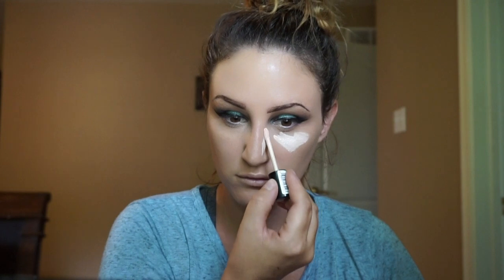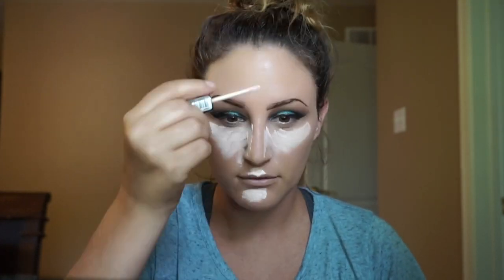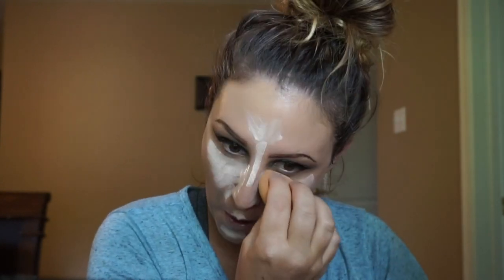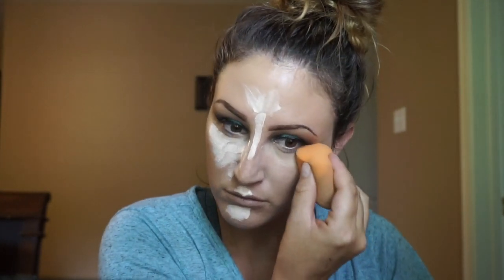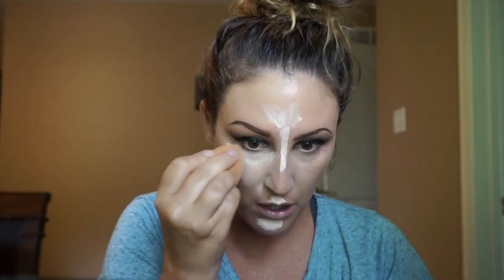Here's where I'm taking the concealer. I wasn't a huge fan of the Essence concealer — it is a little bit watery, but I like the color of it. It is really brightening. I probably used a little too much around my chin area, but I'm going to go back in with bronzer so it doesn't matter. Here I'm blending it out with a damp beauty blender to pick up the excess so it's not super cakey.